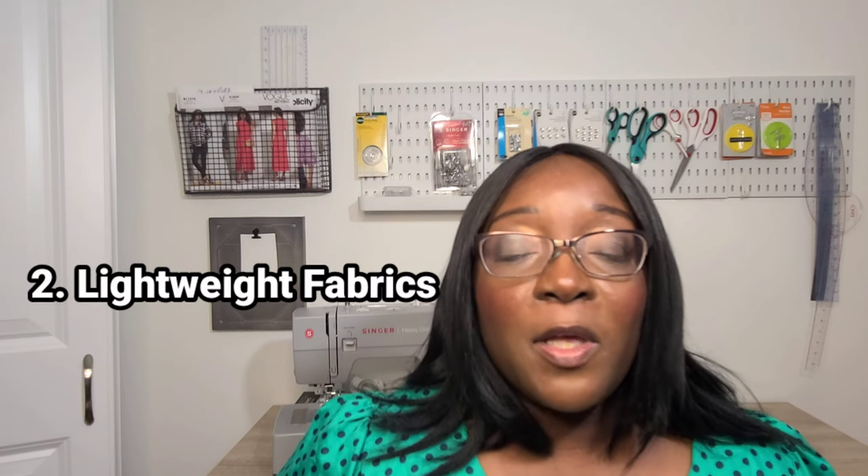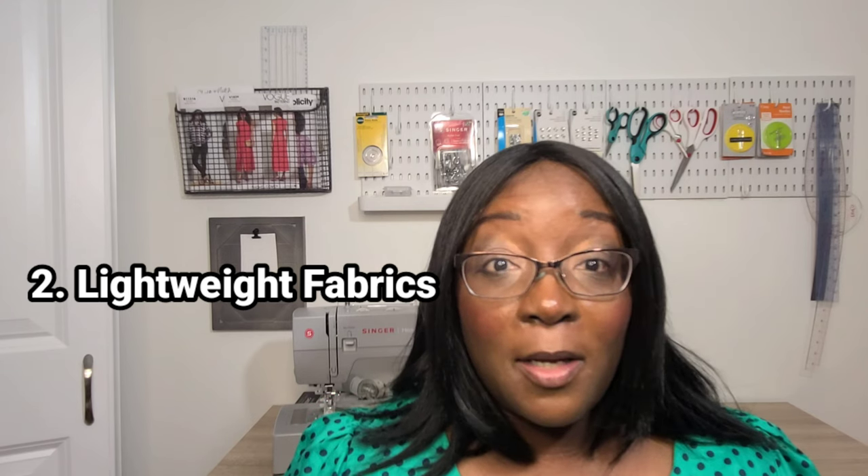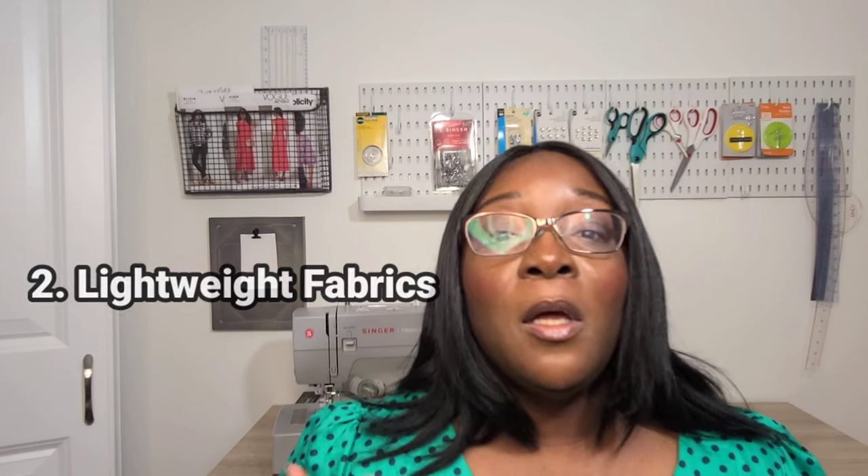You're going to look for fabrics that are breathable, that can dry really quickly if you sweat, so that way you don't have to be hot and remain sticky and icky. The second thing is you want to look for lightweight fabrics with a really light drape, because you don't want to be hot. Your fabric choice really matters, so look for those lightweight breathable fabrics.